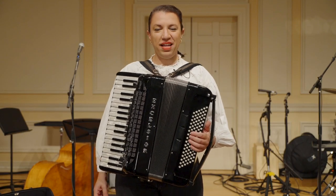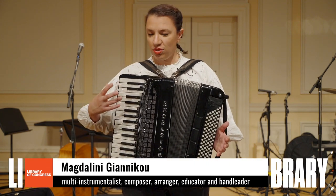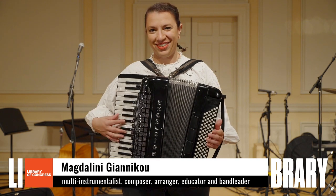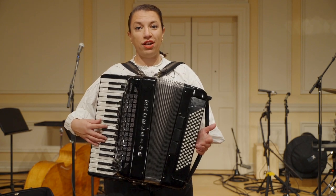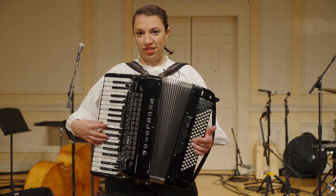Hi, my name is Magda. I'm band leader of Banda Magda. I'm from Greece. And today I thought I would talk a little bit about this fantastic instrument called the accordion. The accordion has German origin. It is said that the first accordions appeared in Germany in the early 19th century.